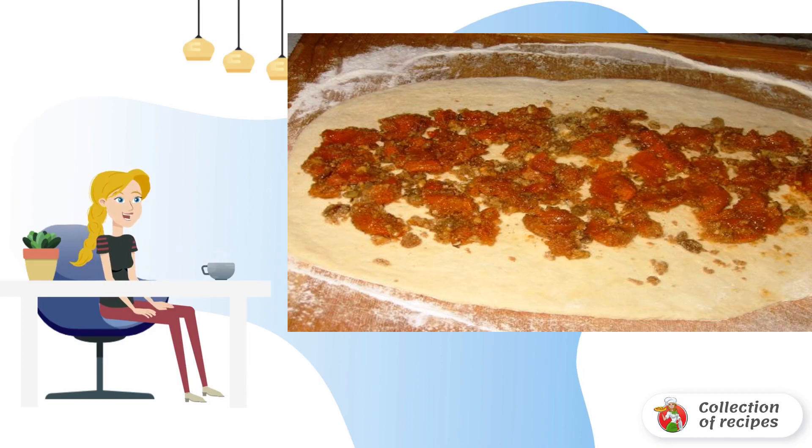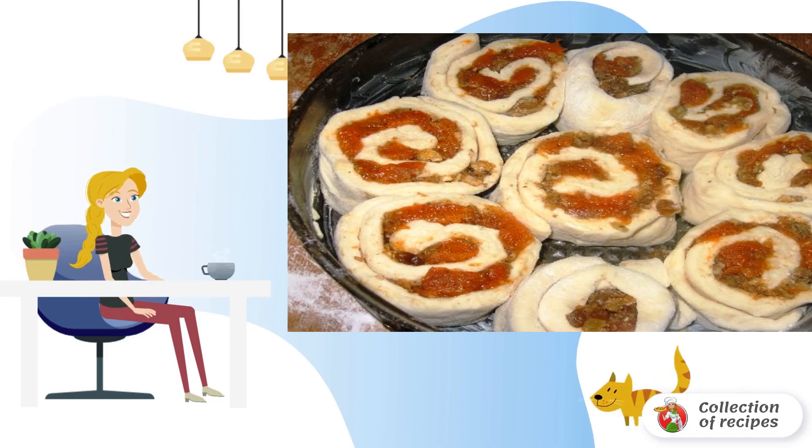After dividing, we roll out each part. Along the middle we spread the filling and wrap it into a rose shape. It is better to bake the pie in a form with high sides. Grease the mold and lay out our rolls in the shape of a flower.